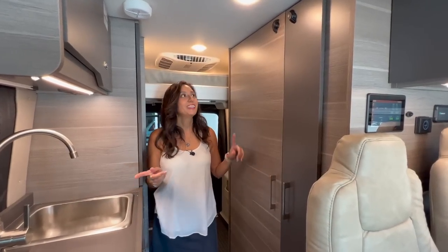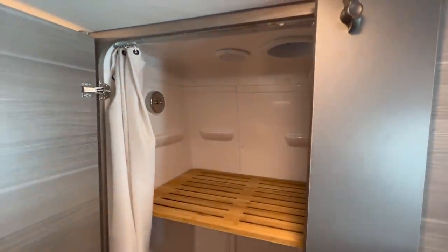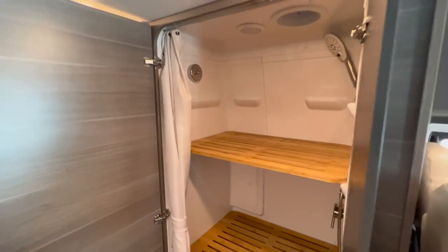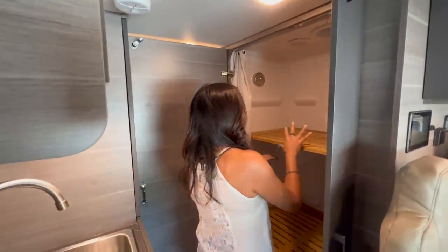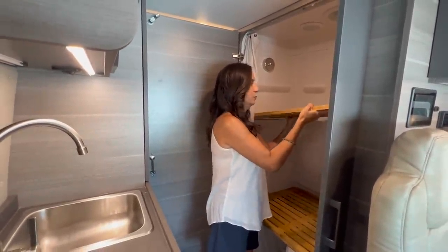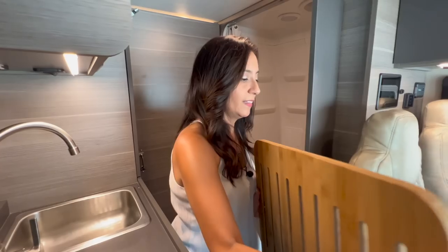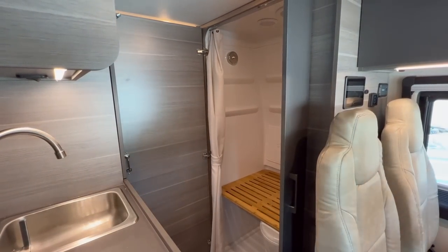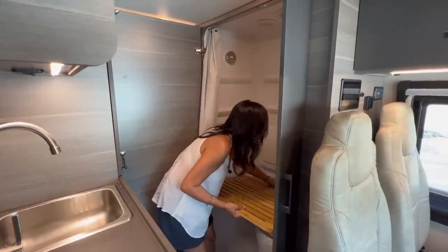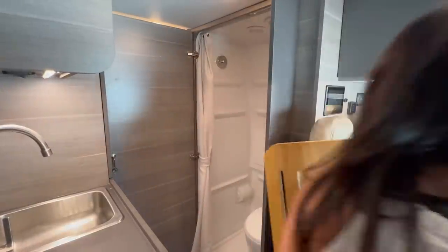Let's check out the bathroom, located right across from the kitchen. It's got two doors — one big and one smaller. Right now there are two bamboo shelves in there, so this bathroom also doubles as a storage closet. I'm going to take the bamboo shelves out so we can get a good look at the bathroom. They're a little heavy — not all that bad, but I wish they were a little lighter.